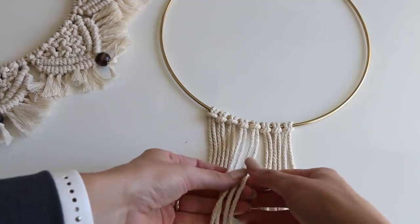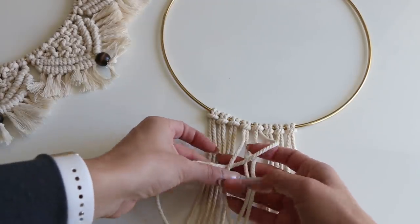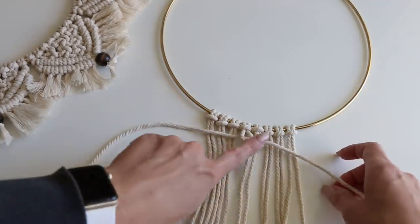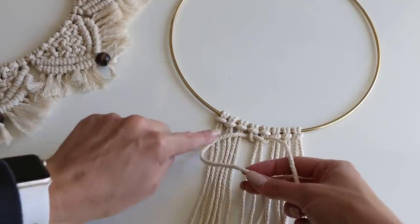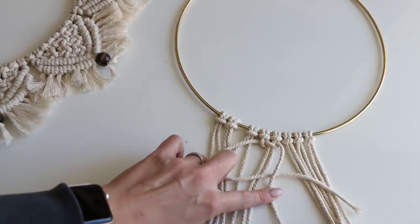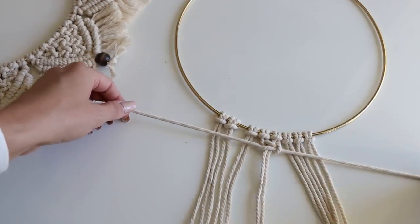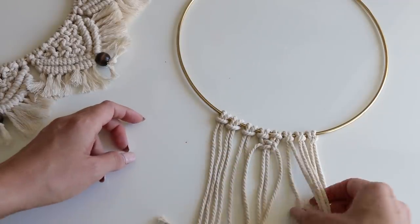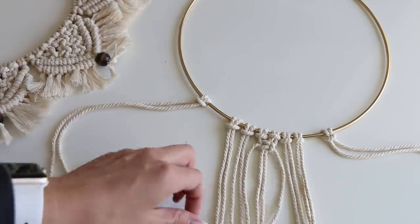We're going to do our square knot here in the center. Take the right strand, go over the front of those two middle strands, left strand over that. Then bring that left strand back behind and through that loop. I'm working with the center two strands. Tighten that up. Same thing but the opposite direction: left strand across those center two, right strand in front, then that right strand goes back behind. Tighten that down — that is our square knot. Do the exact same thing with these two strands and these two strands, and leave the outer ones to the side.